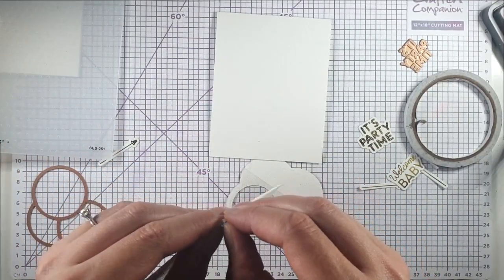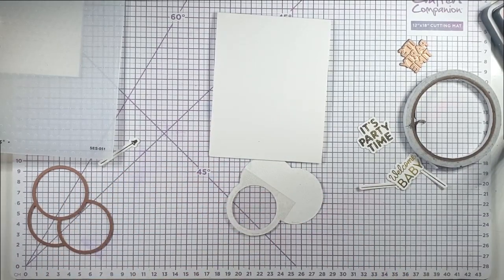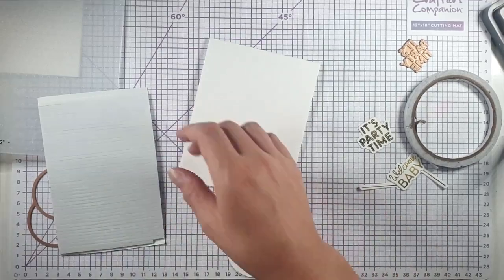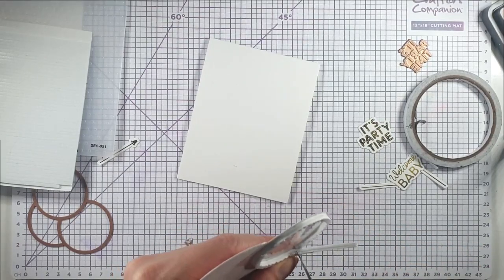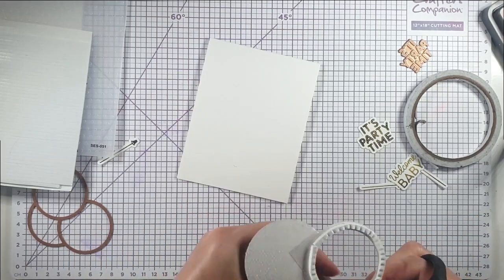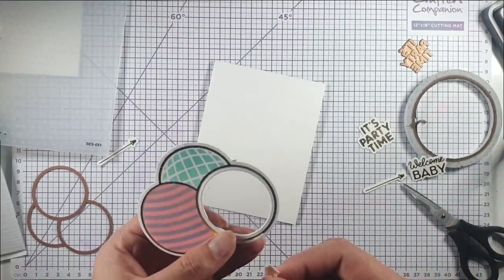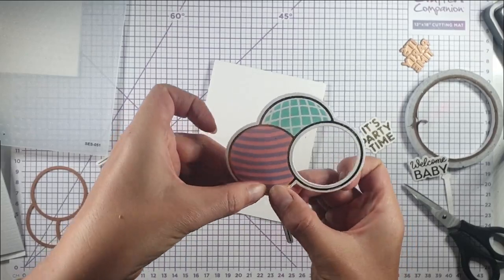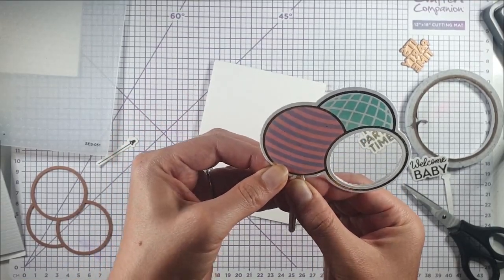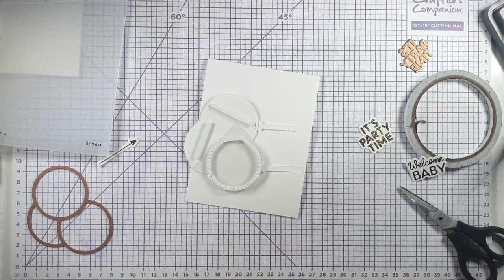I've got some foam strips and I want to double them up because they're quite slim, and I want to put gems in rather than sequins so I need them to be a bit deeper. I'll run these all around the circle, butting them right up against each other and chopping them off to create a nice sealed circle. The die also cuts little slots so the balloon string can slot in — that way you don't have a white bit at the top of the string. I'll add a bit of extra sticky to the back of those as well.